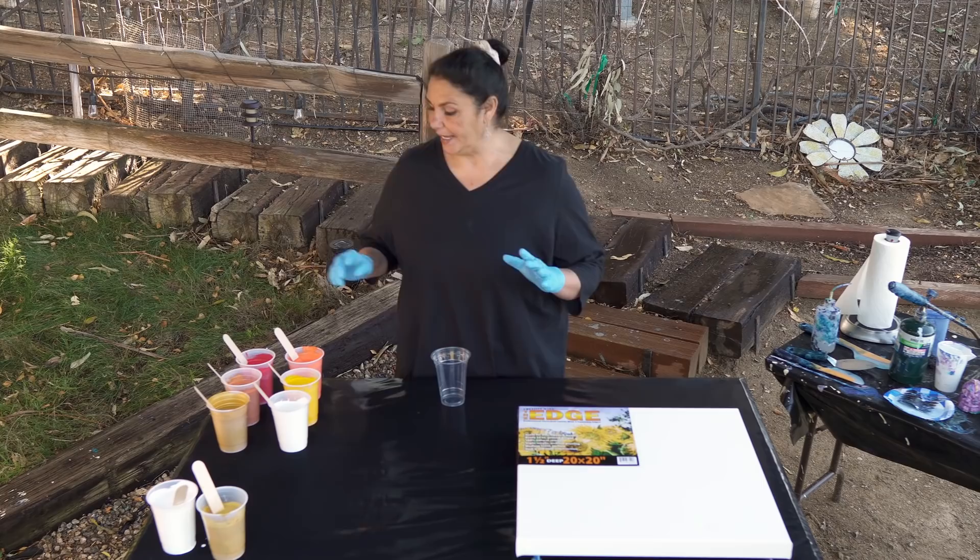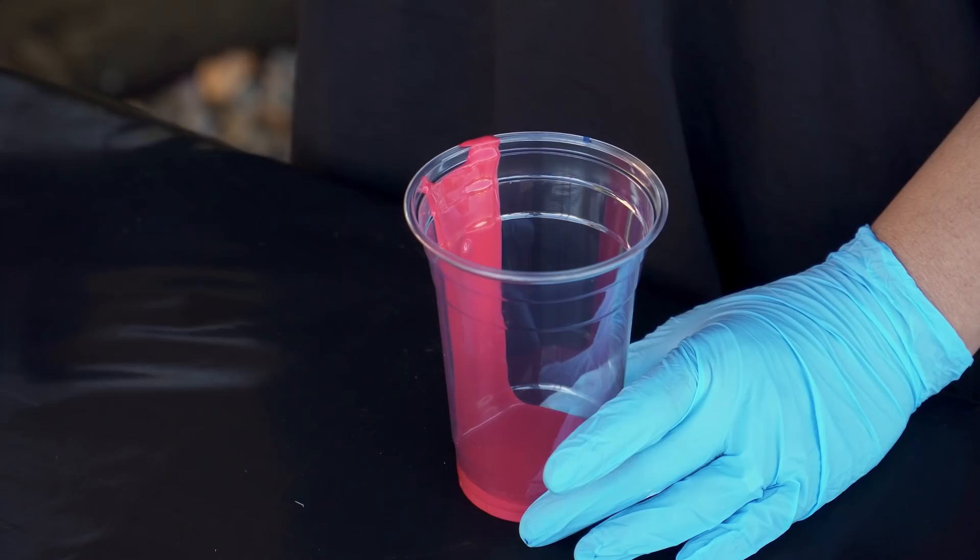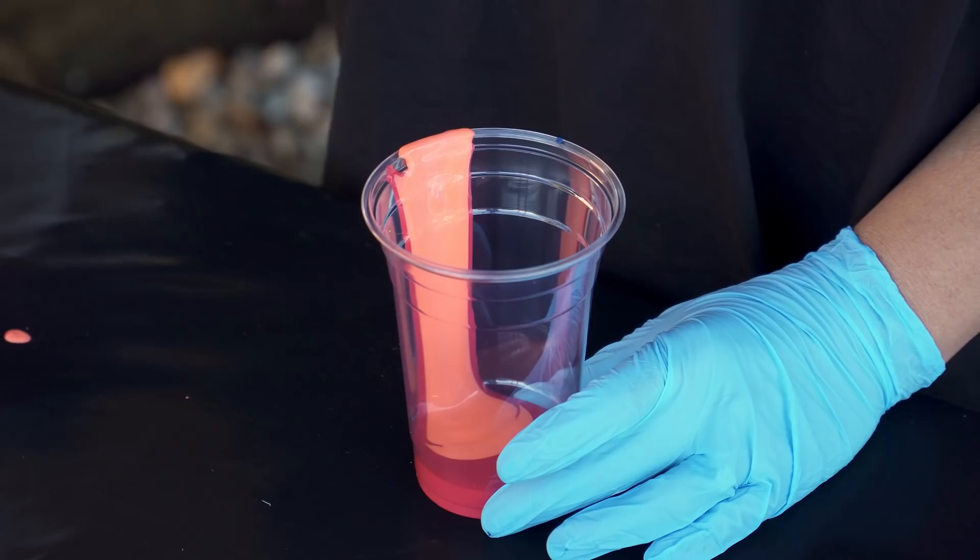We're gonna be doing a straight pour, which means everything is gonna blend. I want to start with some red at the bottom because I want that to go into the center — we're gonna do like a lovely gradient with the colors moving from dark to light.